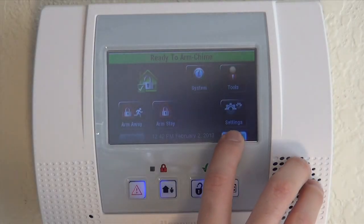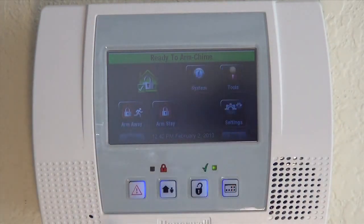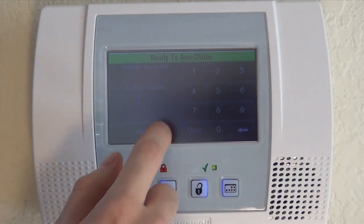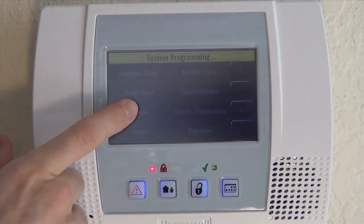What we're going to need is our installer code to get into programming. Our installer code is a four-digit code — by default it's 4112. If you've changed it, use the one you've changed it to. To get into programming mode, from the home screen you click More, Tools, and then 4112. We are now into the programming screen. To get into actual zone programming, click Program and then Zones.